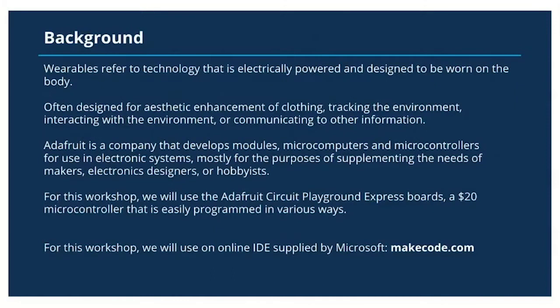Wearable technology refers to technology that is electrically powered and designed to be worn on the body, often designed for aesthetic enhancement of clothing, tracking the environment, and interacting with the environment, as well as communicating with other information such as incoming or outgoing data in the form of infrared signals, Bluetooth, etc.